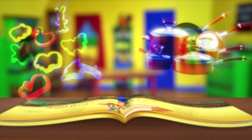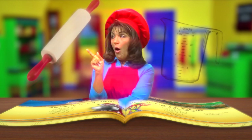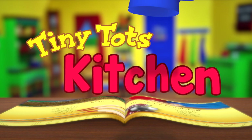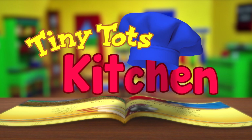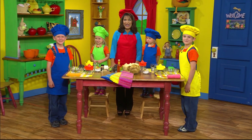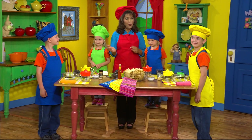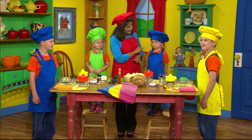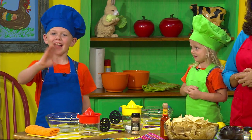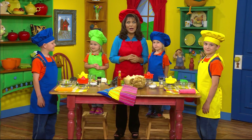Let's get started. Hi, boys and girls. I'm so glad that you've joined us for our cooking program today. We're going to have so much fun. We have some special helpers: Mr. Carter, Miss Emily, Miss Cadence, and Mr. Ben. And today we are going to have fun because we're going to make guacamole.